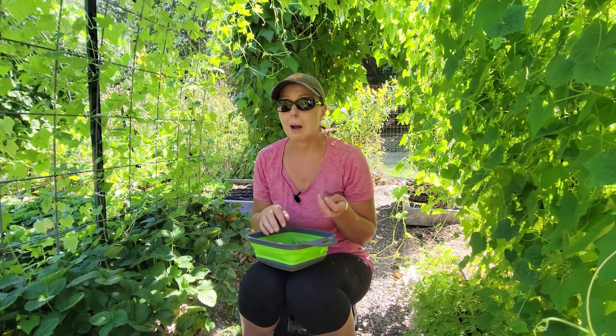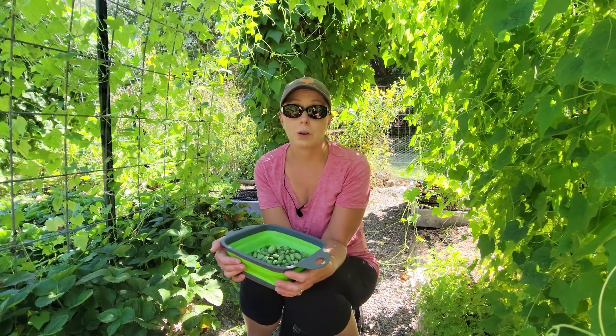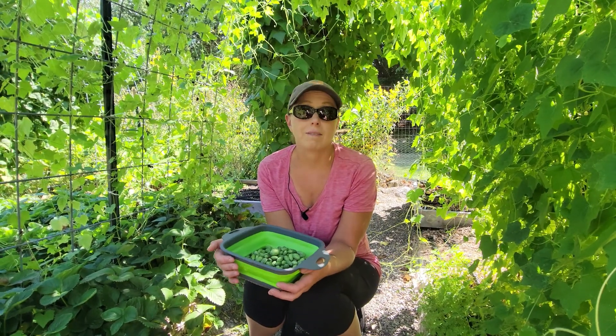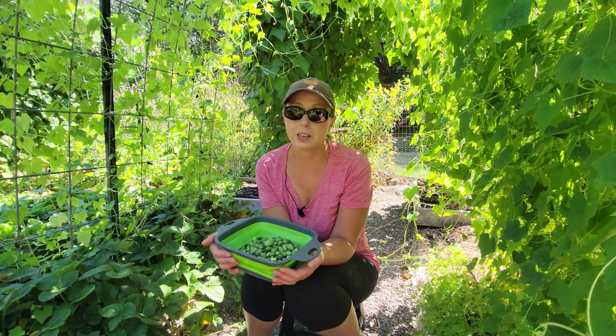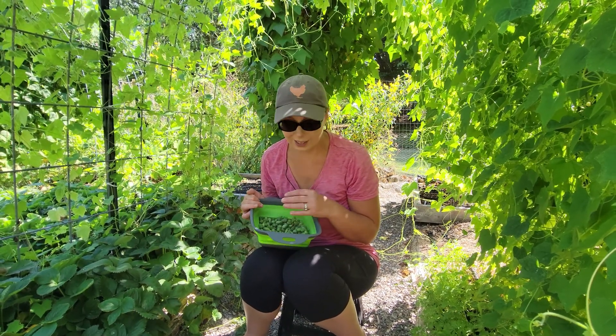Cucamelons — you do need to be on top of picking them. If too many of the fruit are left on the vine to fully mature, that vine will stop producing flowers and therefore stop producing cucamelons. So just make sure to get out every other day or so and pick them so that you continually harvest more and more cucamelons.